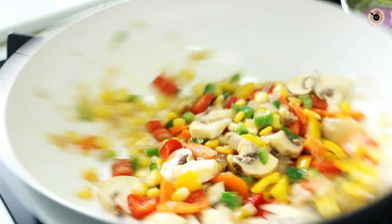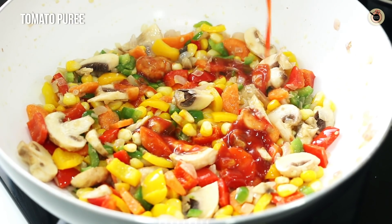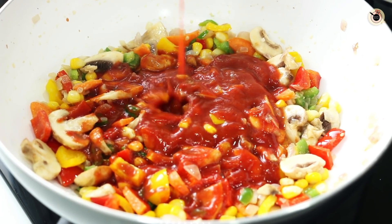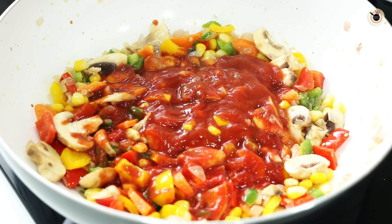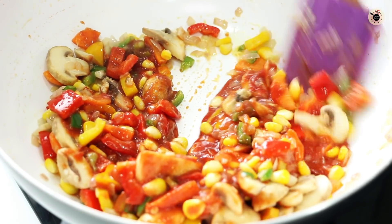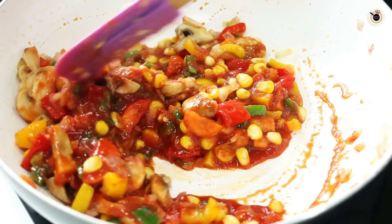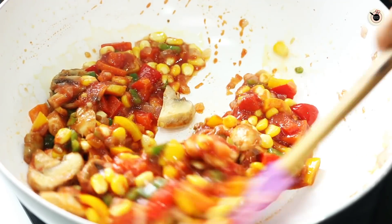The vegetables are cooked. Now I will add tomato puree. I have half a packet of tomato puree, so I am using that. If you don't have it, you can blend 3-4 tomatoes — but in that case you need to cook it a little more. You can also add Kashmiri red chili powder. We will cook it for 1-2 minutes, but if you use fresh tomatoes you will cook it a little longer.